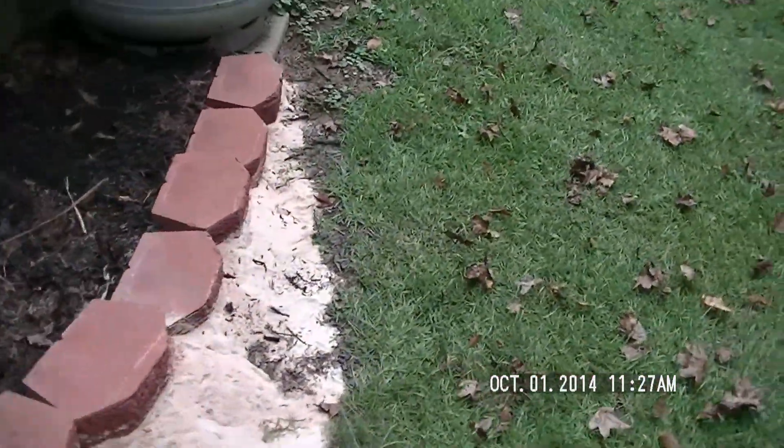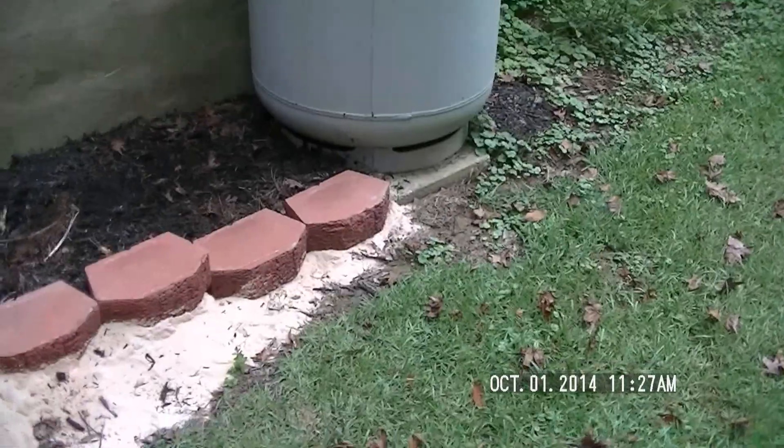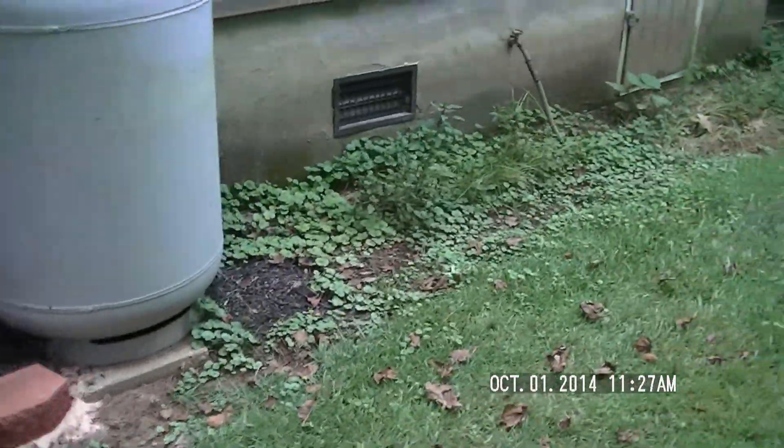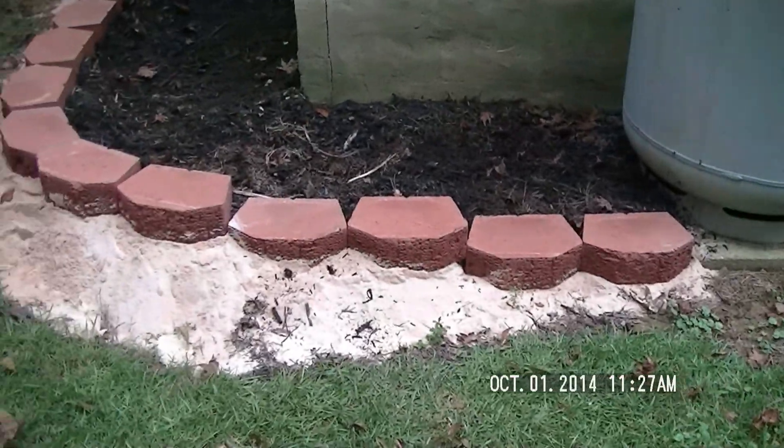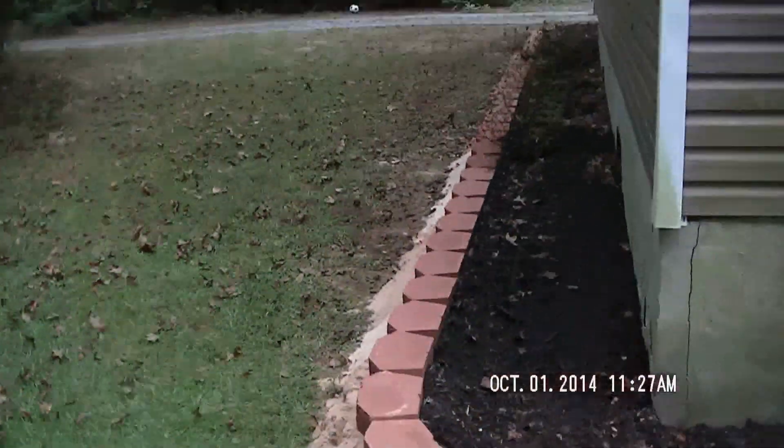I didn't want to use all that sand. Now I just got to put a little bit of sand across there to that one. And there it is. I'm going to go ahead and take a little bit of a grinder.